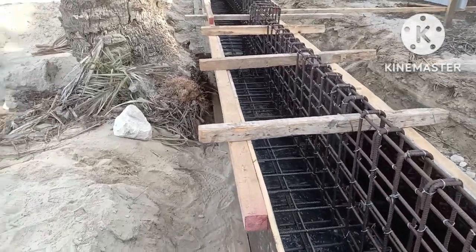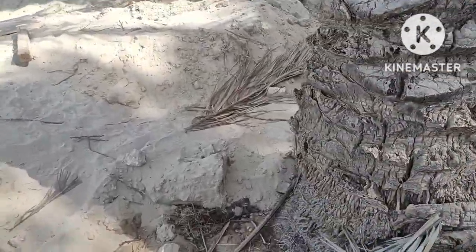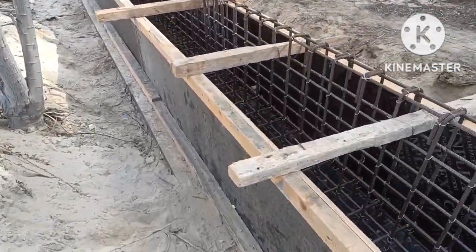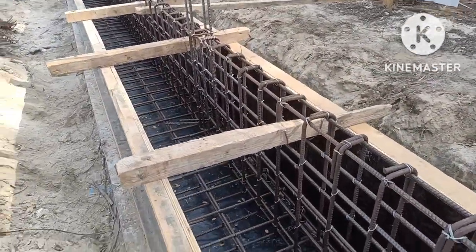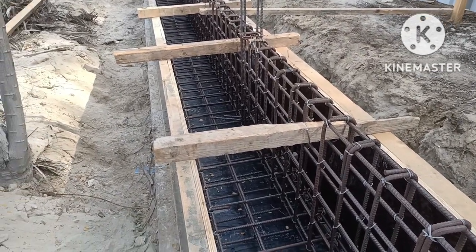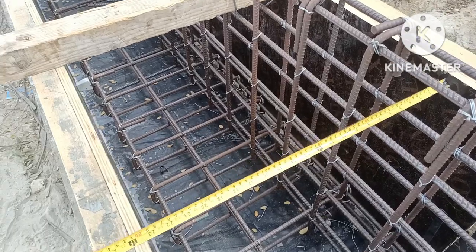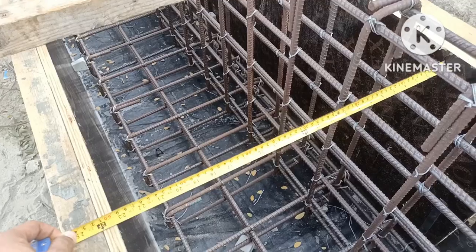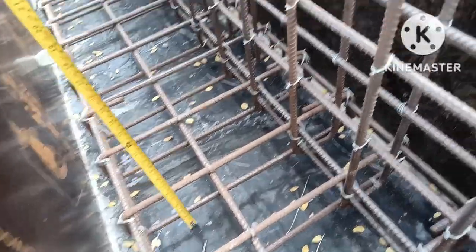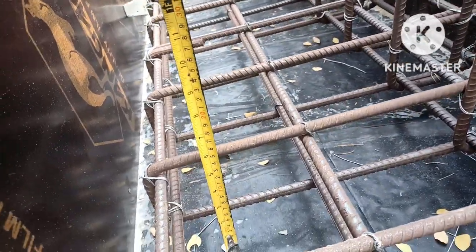They are doing this footing in two parts: the lower part concrete and then the ground beam as well. The size of the footing — the lower part — is 600mm wide and 200mm depth, which I will show you here. You can see the width of the footing is 600mm and the depth of the footing is 200mm. You can see here, this is a very congested place.